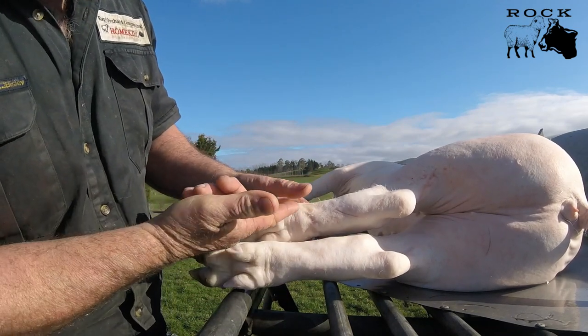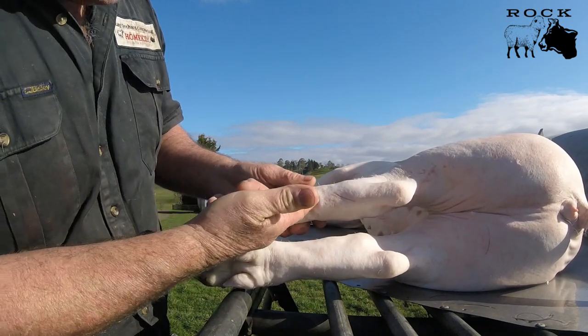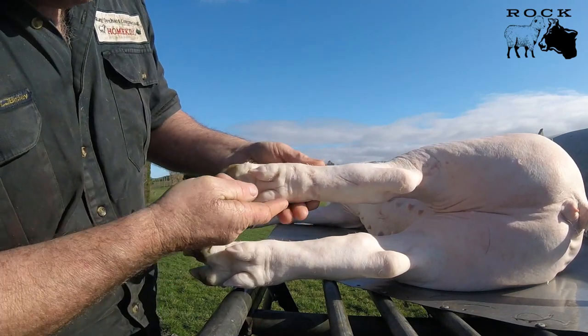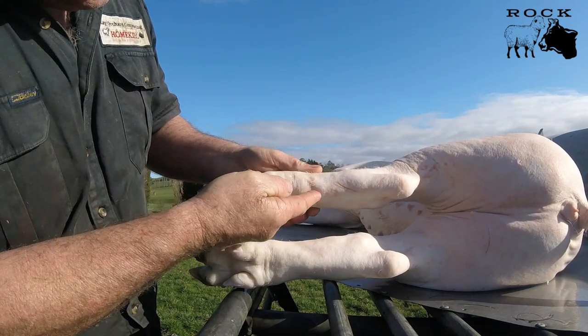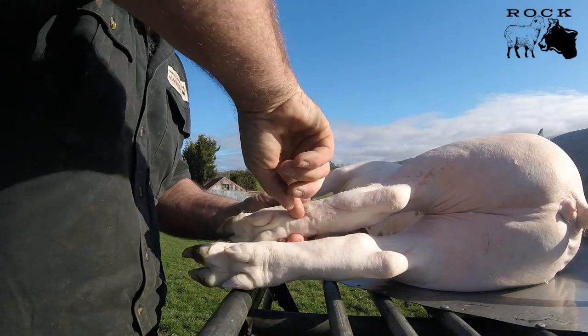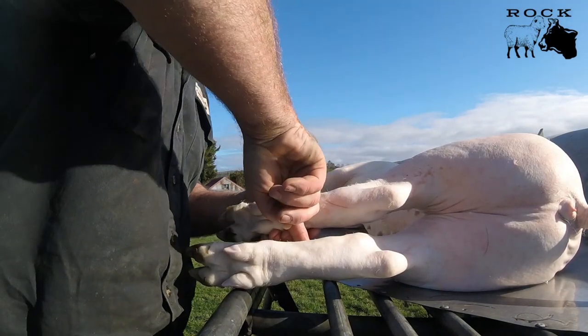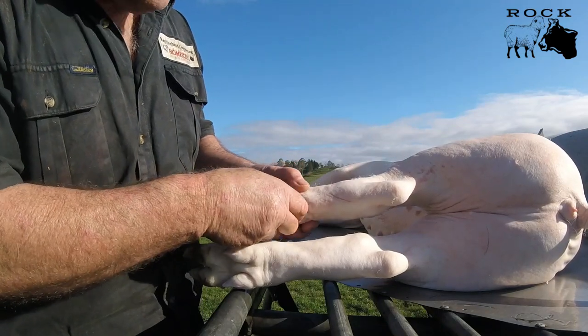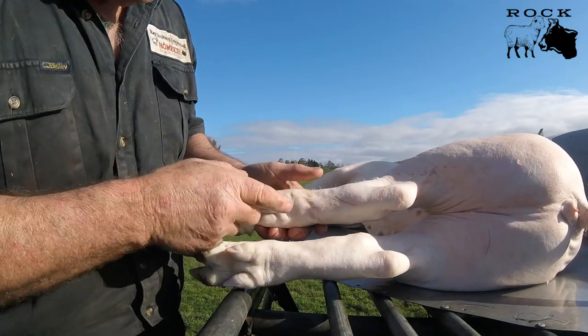I'm going to pull the skin aside with my thumb and cut down into here, to the side of that tendon, then pull the skin away with the other hand into another cut down there. Then I'm going to pull them both away, stick my finger in behind that tendon and push down. Those two tendons are exceptionally strong — they will hold the weight of any pig.